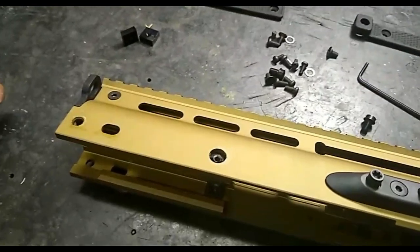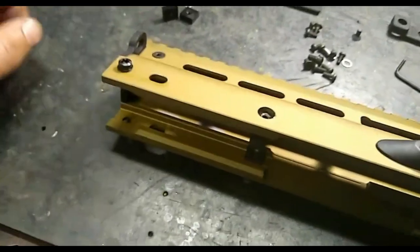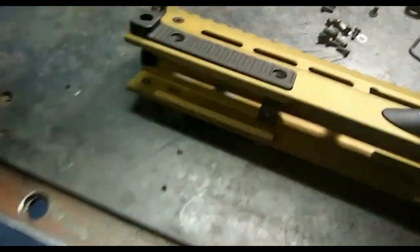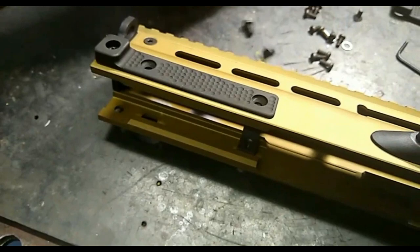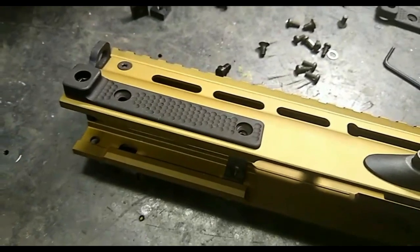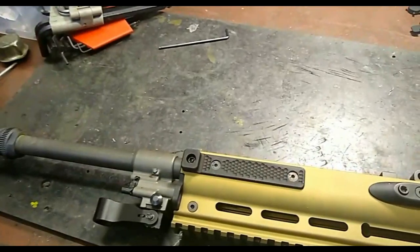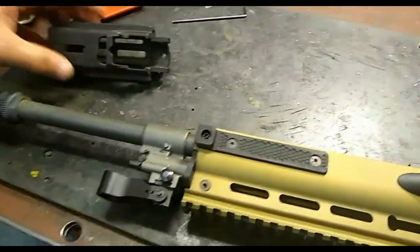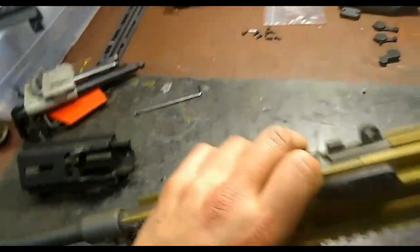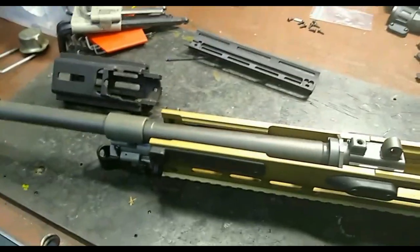Upper receiver is now stripped. The installation process on the rail elimination panels goes as such: take the washer, take your shoulder bolt, take a REP, install it there. Then take one of the M4 mounting bolts, put it in, tighten them down, and repeat both sides. Rail elimination panels are installed. Going to throw the MRE XL on, get that tightened down, and put the vented M-LOK lower rail on as well. The upper receiver will be complete.